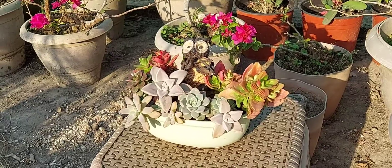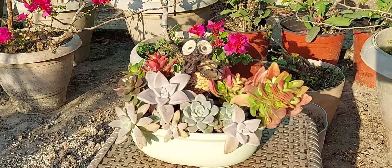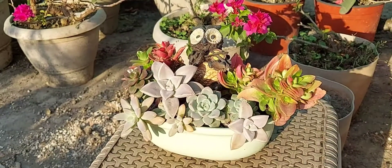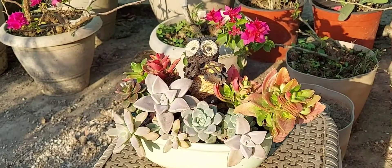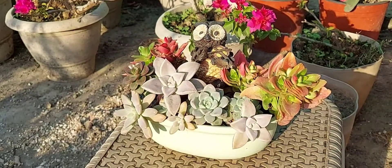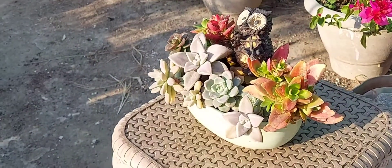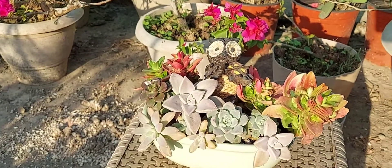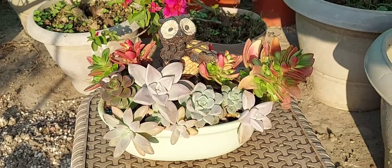This is a small pot, light green in color. I had made this pot last year with mix-and-match cuttings of different succulents, and over the year the succulents have grown quite big and filled up my small pot. In the center there is a cute owl decoration.